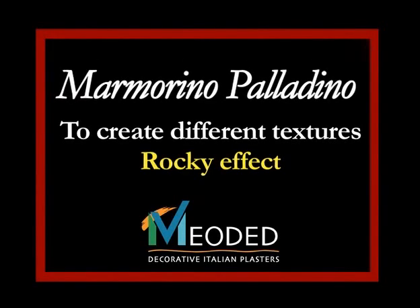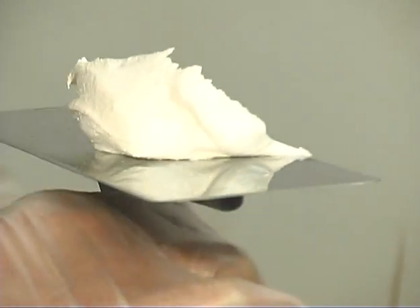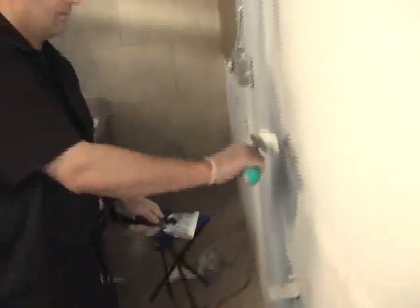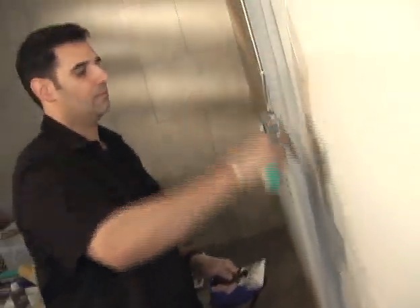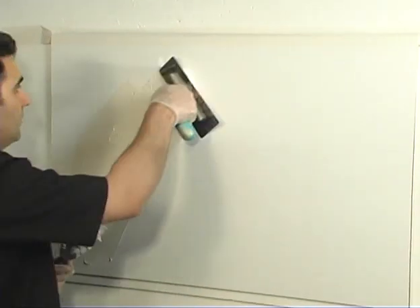Marmarino Palladino Rocky Effect. First, apply the primer coat and let dry. Apply a thin layer of the Marmarino Palladino plaster for the first coat, covering the entire surface.